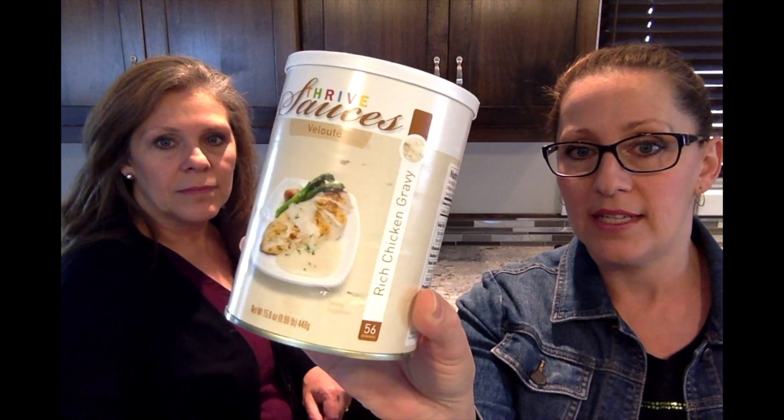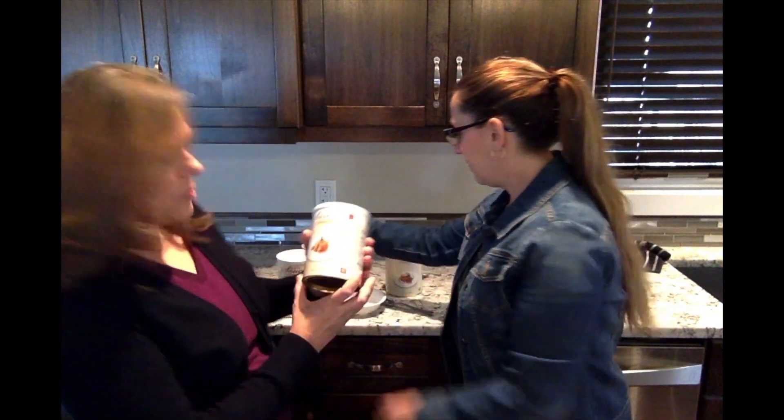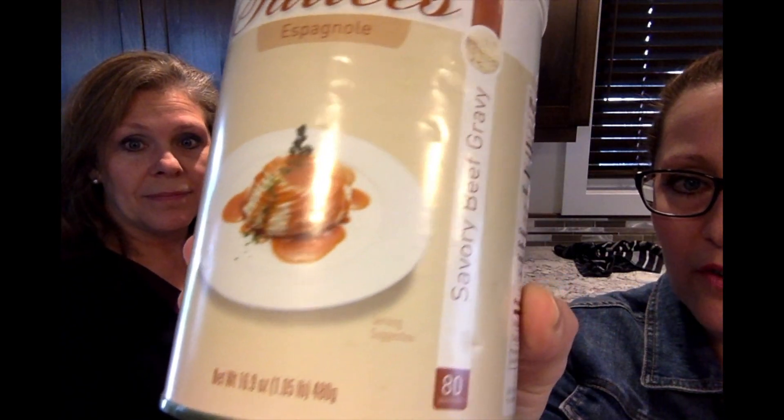So the first one is a chicken gravy, which is great to have with your chicken. And the next one is the espanol sauce — this one is really nice for roast beef and dinner. It's essentially a beef gravy.